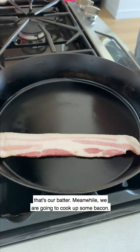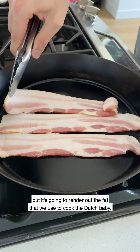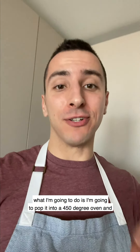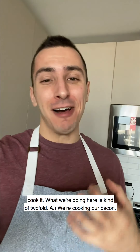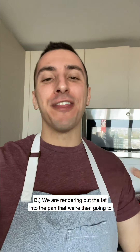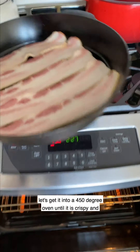Meanwhile, we are going to cook up some bacon. This is not only going to be the most wonderful garnish, but it's going to render out the fat that we'll use to cook the Dutch baby itself. Now that our bacon is in the pan, I'm going to pop it into a 450-degree oven and cook it. We're cooking our bacon and rendering fat into the pan that we'll then use to cook our Dutch baby. Let's get it into the oven until it's crispy and rendered.